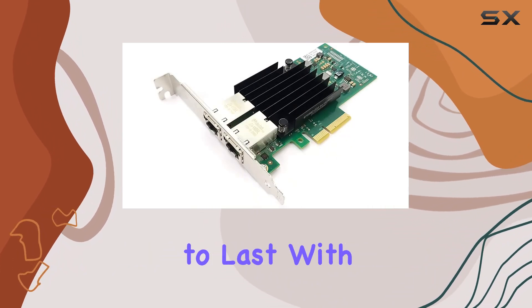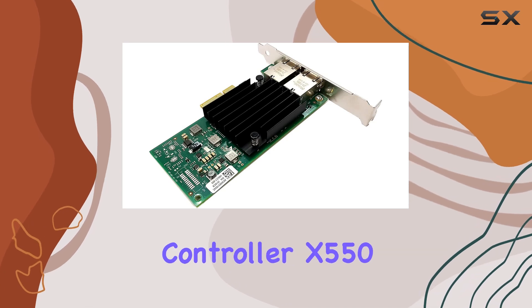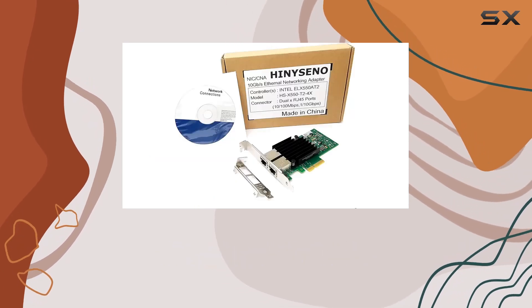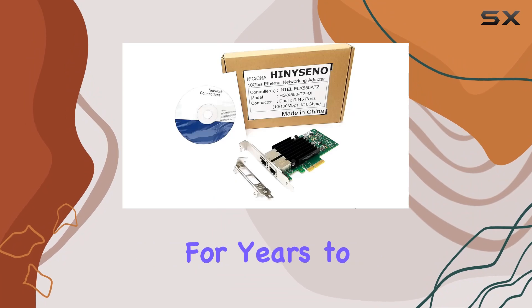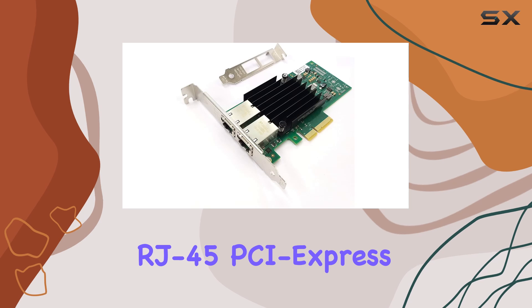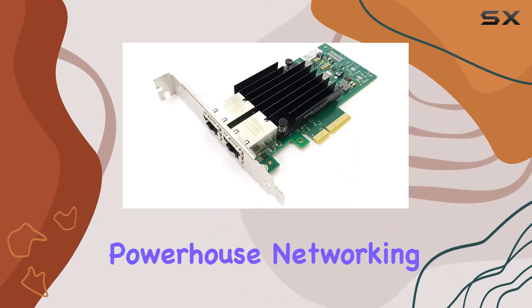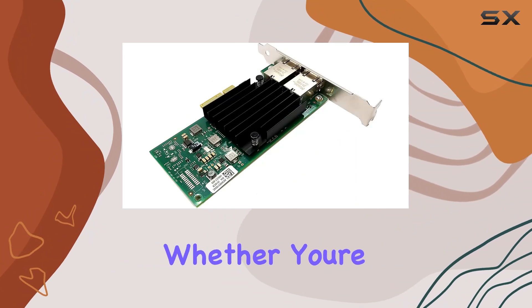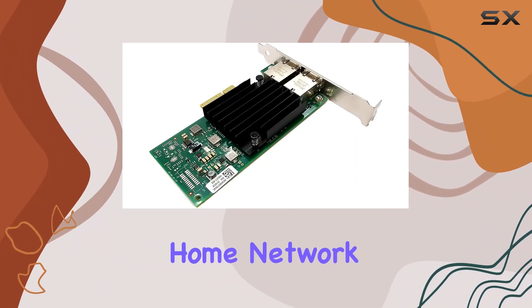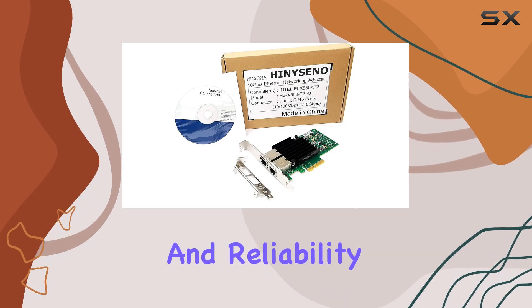In terms of hardware, the Hinesino adapter is built to last. With its sturdy construction and reliable Intel Ethernet controller X550, you can trust this card to keep your network running smoothly for years to come. Overall, the Hinesino Dual Port 10GB RJ45 PCI Express X4 Gigabit Ethernet Server Adapter is a powerhouse networking solution for any environment, whether you're upgrading your home network or outfitting a data center.